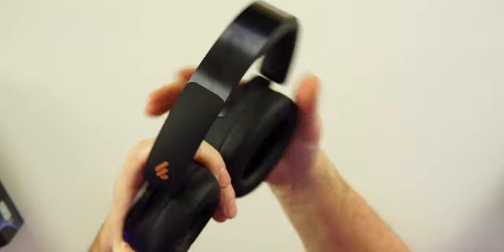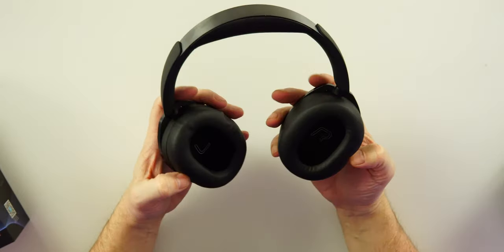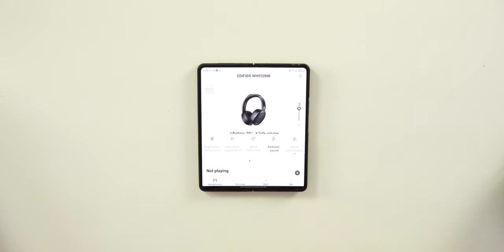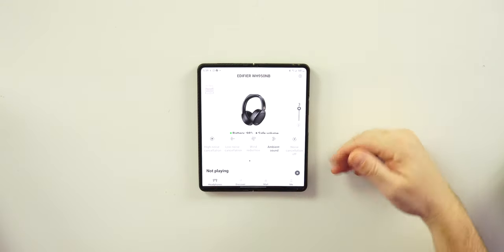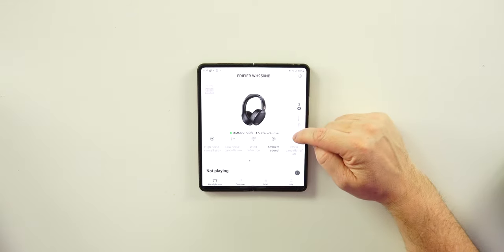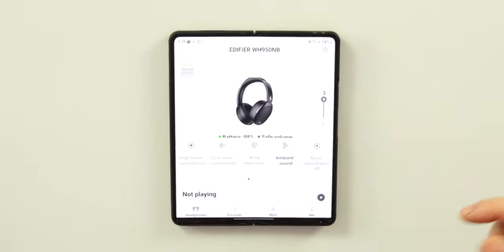We're going to throw them on, take a look at the app, and go from there. I do have an oval, skinny-shaped head — if you have a rounder head they might look a little better on you. The Edifier Connect app is available on Android and iPhone. In the app you get a picture of the headphones with battery percentages and a safe volume indicator.